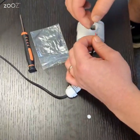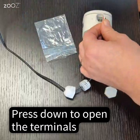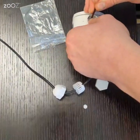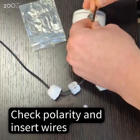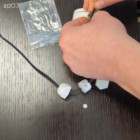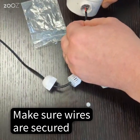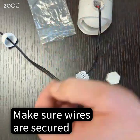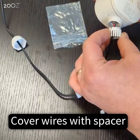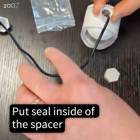Insert your wires into the push-tab terminals. Press down on the exposed plastic to open the terminal, insert the wires checking the correct polarity, and make sure the wires are secured. Cover the wires with the spacer — the seal goes inside of the spacer.